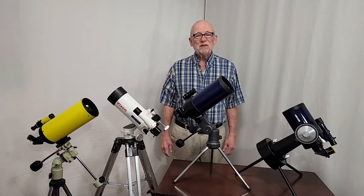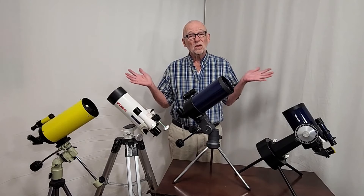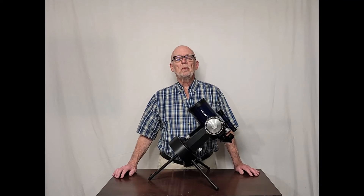Be sure to check out my video linked in the description where I compare this scope with several other compact Cassegrain telescopes. I hope you've enjoyed having a look at the Meade 2045. Thank you very much for watching.